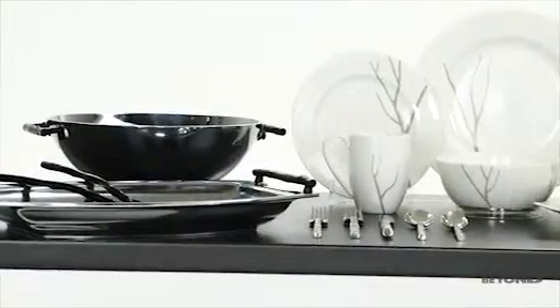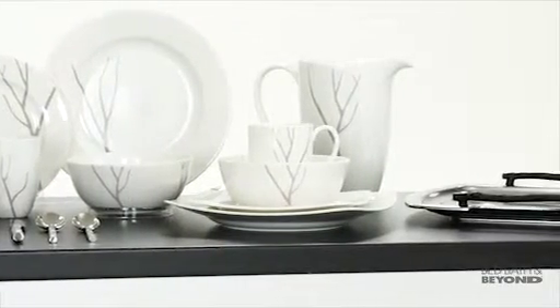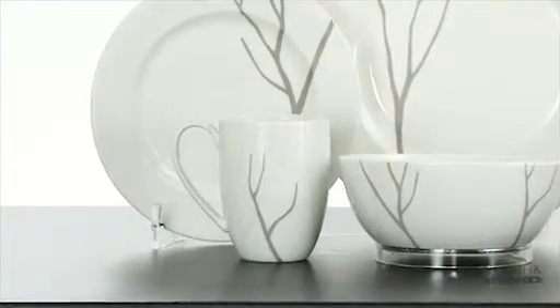Set your table with the Park City Collection from Lennox. The simple lines of this pattern come together to form a forest of bare branches, creating an exquisite look. The Park City dinnerware is made of porcelain, so it's not only beautiful, but also durable.